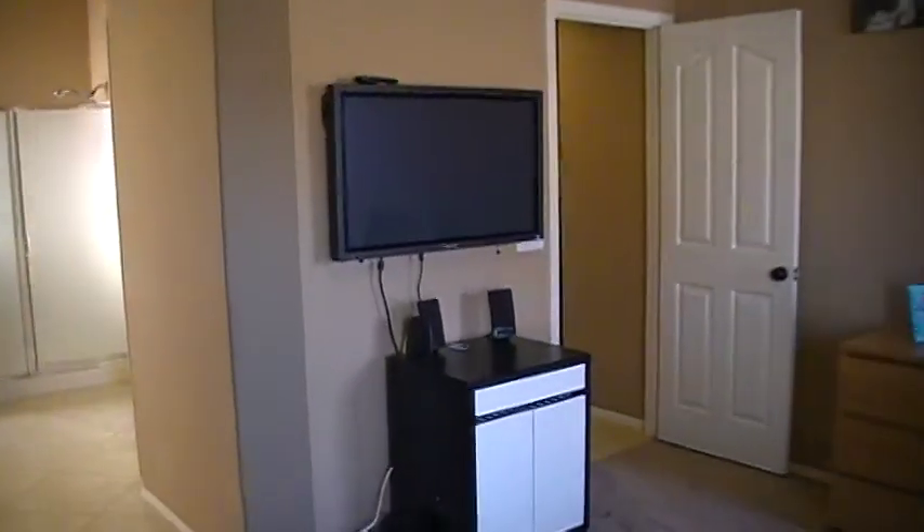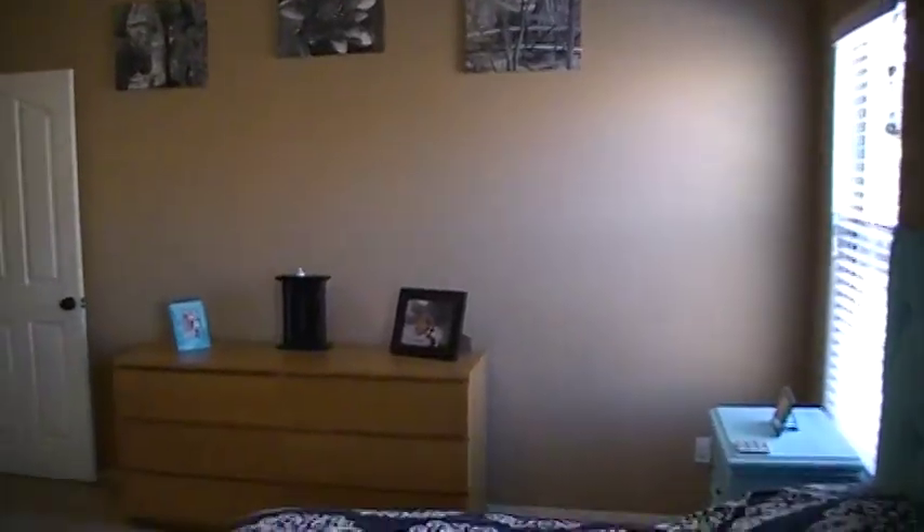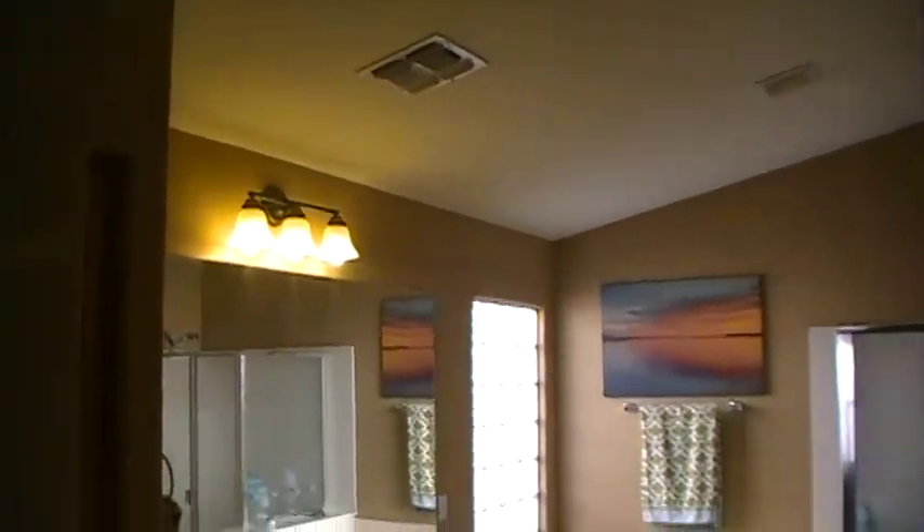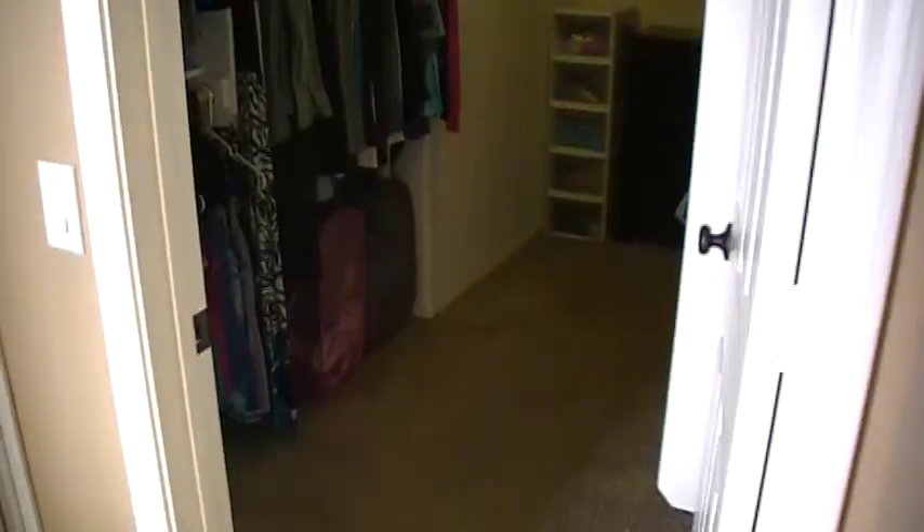So there's the master here. Good size room. There's the master bath. High vanities again. Upgraded light fixture. Roman tub and shower. Bathroom right there. And the master closet — not a huge master closet but it's a decent size.